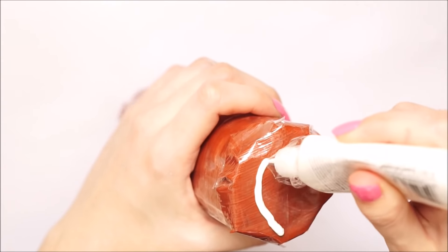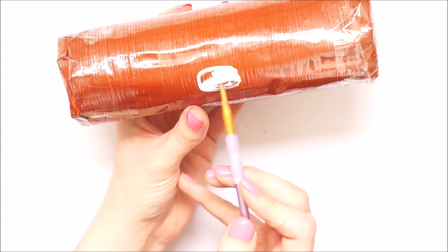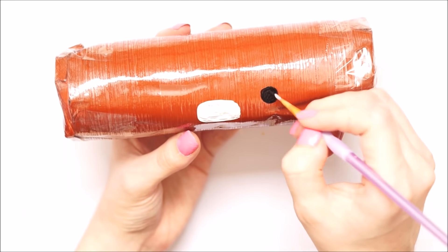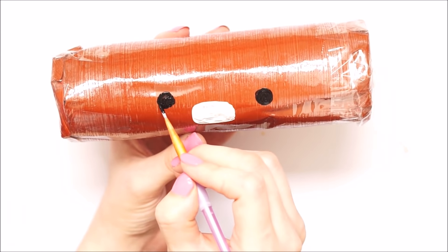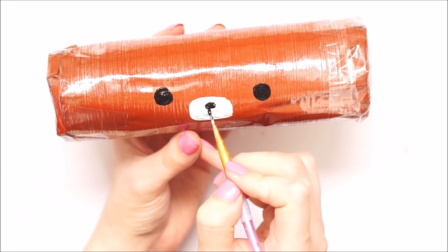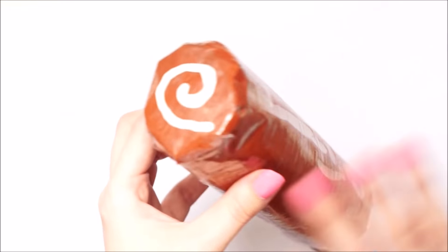Once completely shut, I took my white puffy paint and did some swirls on either end, and added a little muzzle or snout on the front in white puffy paint. I added the two eyes in black puffy paint, and the mouth and nose onto the muzzle in the same black colour. I basically copied this from the Rilakkuma Swiss roll design, as that's what I was trying to create in paper form.